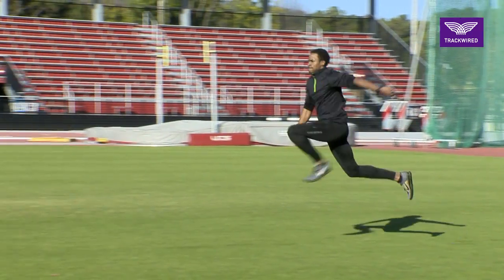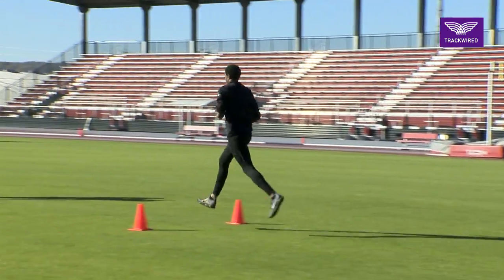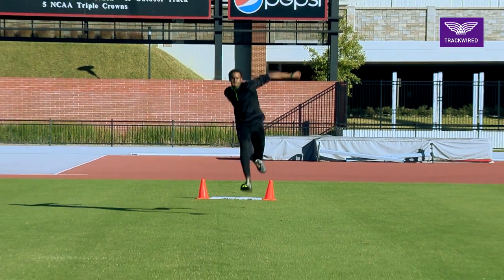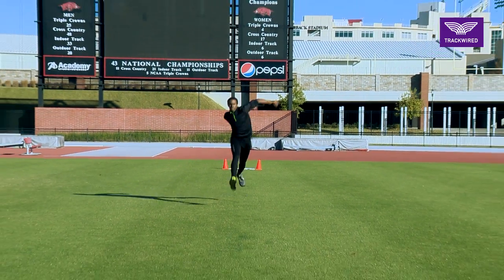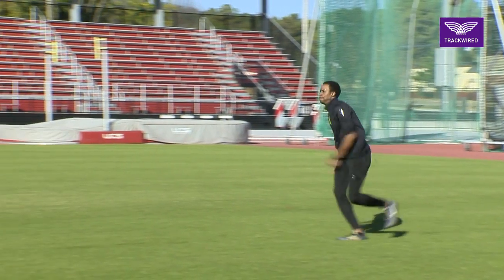This is our right-right, left-left combination bounding drill that we use for a lot of our jumpers. Our athletes learn to change legs while cycling the other leg through in midair.